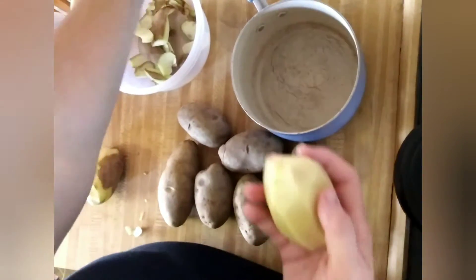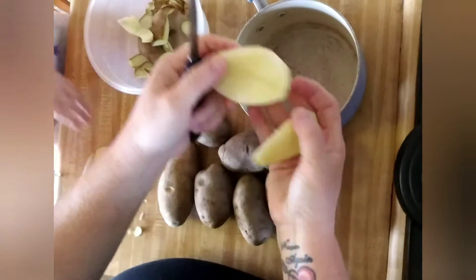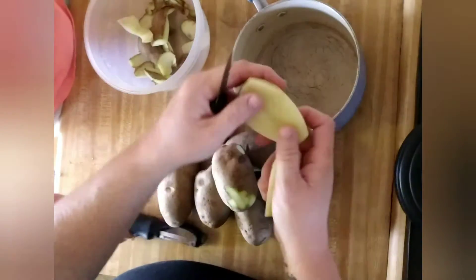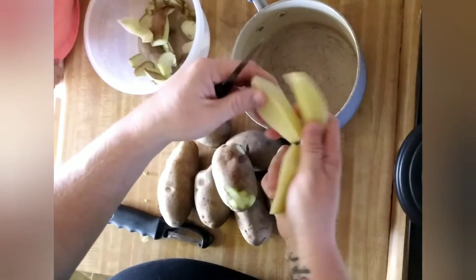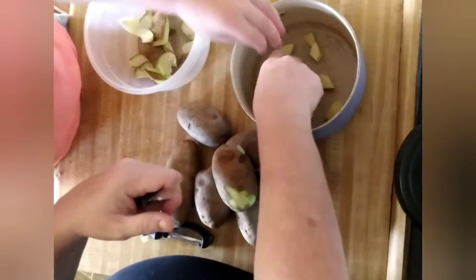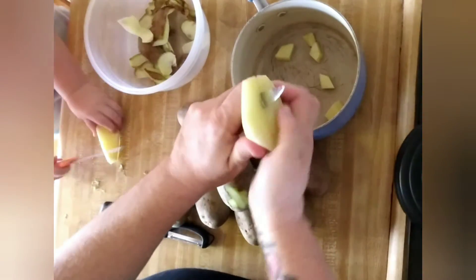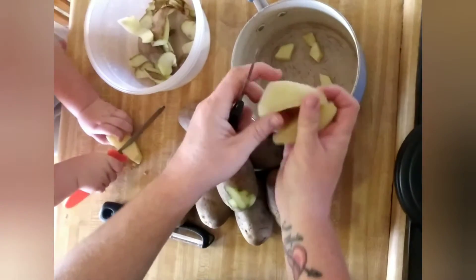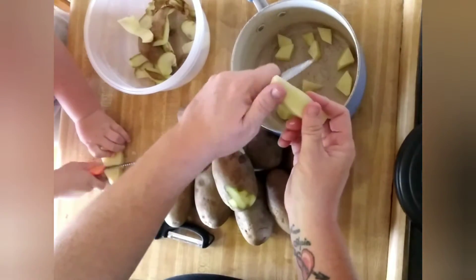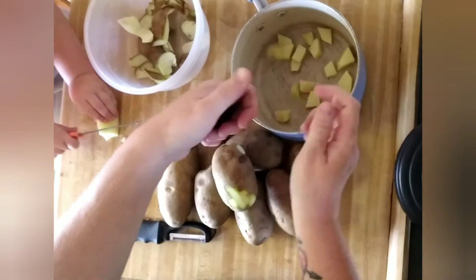Once your potatoes are peeled, slice them in half — it doesn't have to be pretty, this has to be functional. You're going to slice them in chunks. If you're wondering, she's using one of those little knives that you carve pumpkins with on Halloween. It looks sharp and dangerous but it really is not.